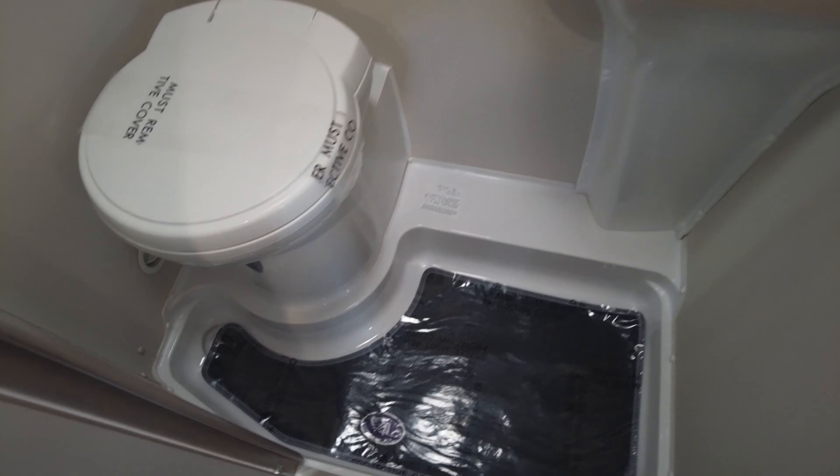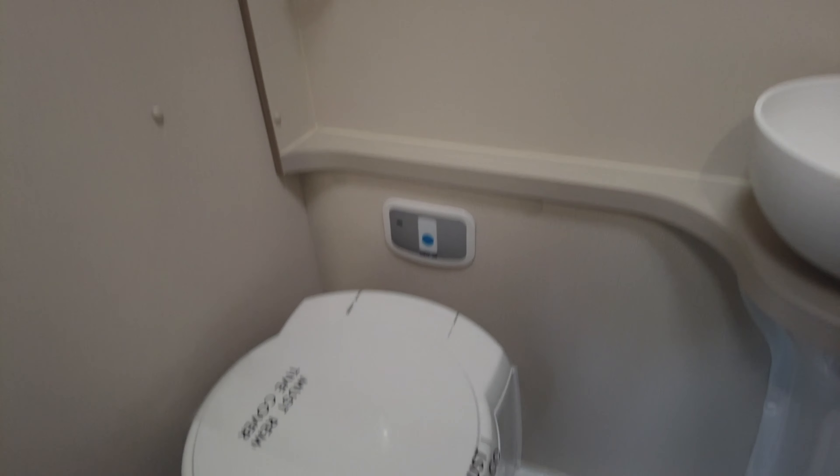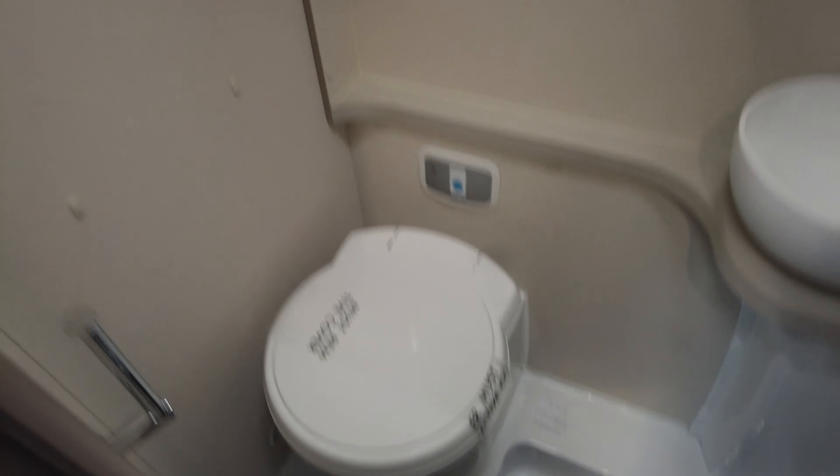Here we have the toilet and the shower room. It's a wet room system with a curtain that goes all the way around to prevent everything getting wet. The blue button there is the flush for the toilet. We have storage.